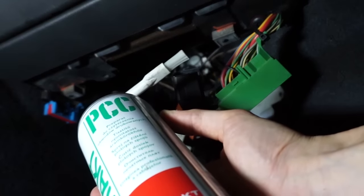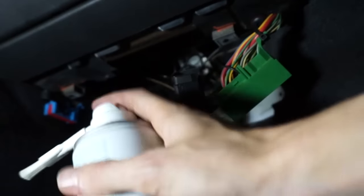With circuit cleaner I remove the dirt and rust from the connectors. This is an alcohol-based cleaner.